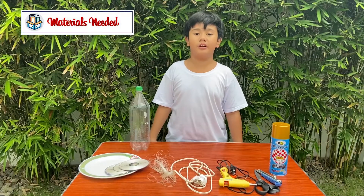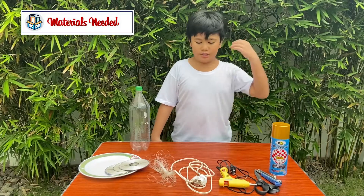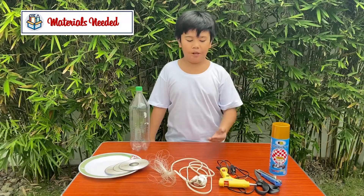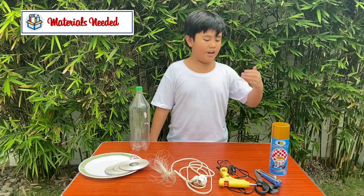Aside from the recycled materials that I mentioned a while ago, we will be needing the following materials: string, light bulb and wire, glue gun, scissors, cutter, and spray paint.